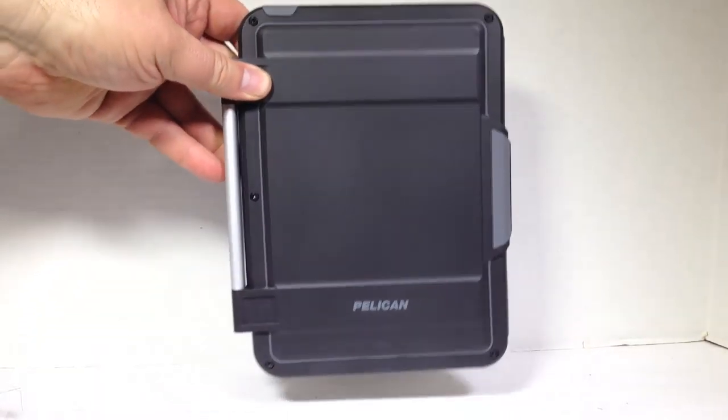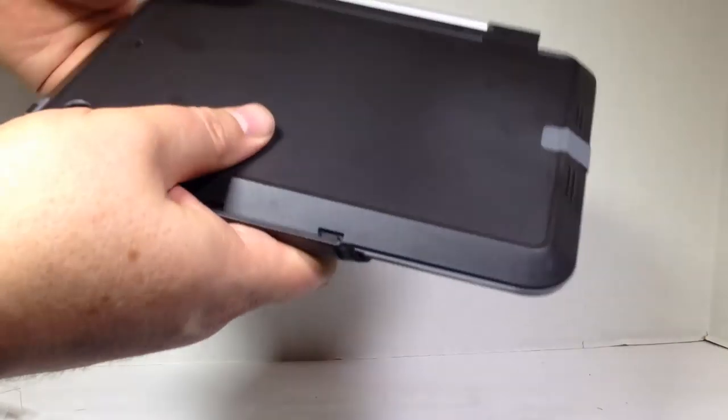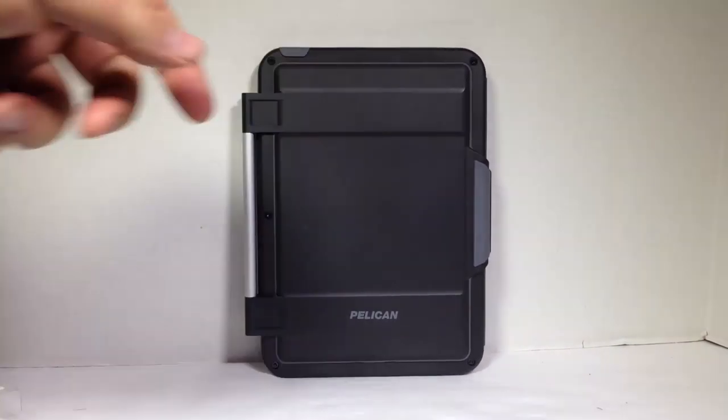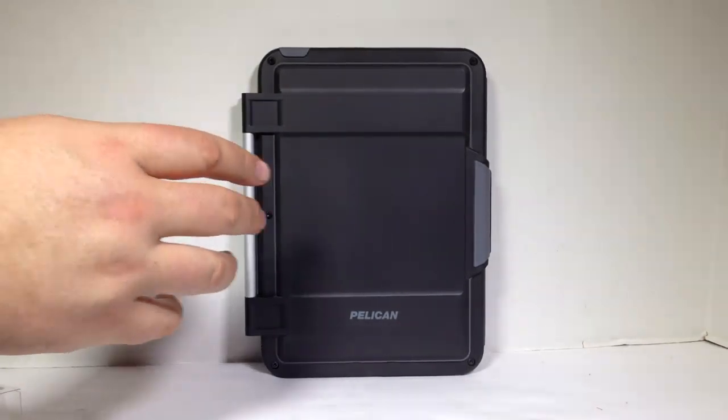As you can see here, it's just a tank of a device. It's got a hard face, hard back, and everything else. One thing that's interesting about this device is they put a ton of screws into it that lock in your iPad and protect it.